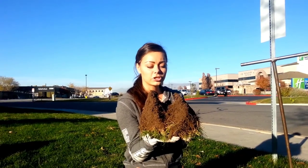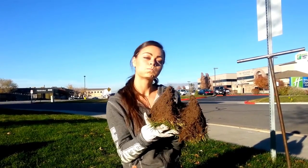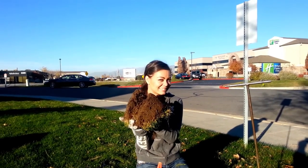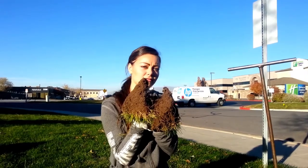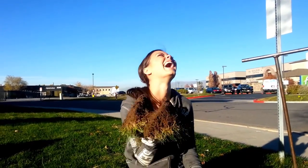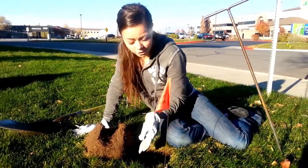They chew the dirt out like this, and they store all of the dirt inside of their cheeks — like that. They claw with their claws. And then also there'll be like a hole in the hole.